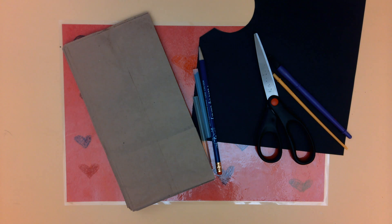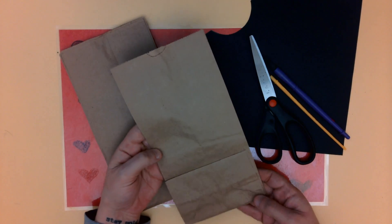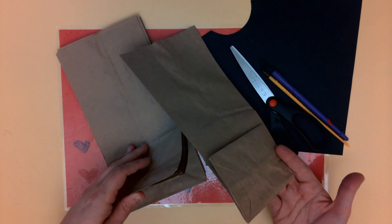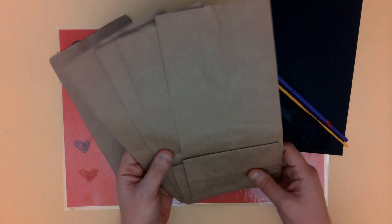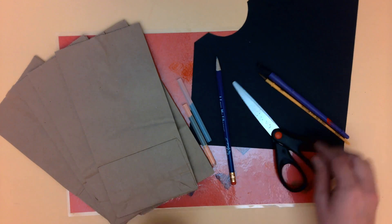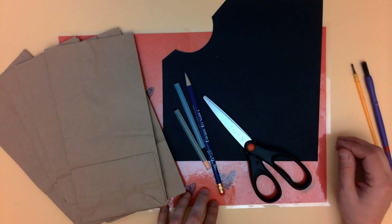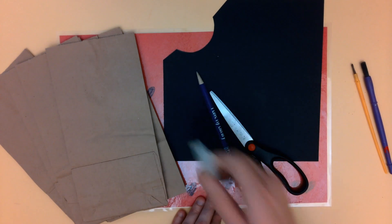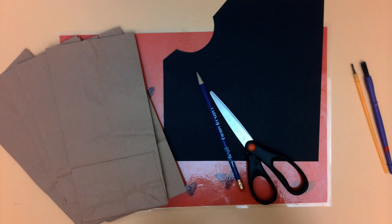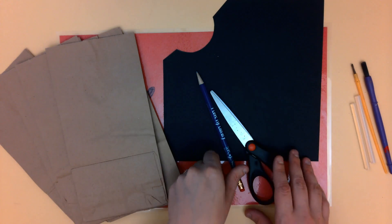I'm going to show you how to make a paper bag flower using just a few materials. If you have leftover lunch bags or any other kind of paper bags at home you can use those — you'll need somewhere between 7 to 12. I have a piece of black paper to make the center of the flower. I'll use a hot glue gun today, but you can use regular glue — you'll just have to be more patient while waiting for it to dry before completing the flower.